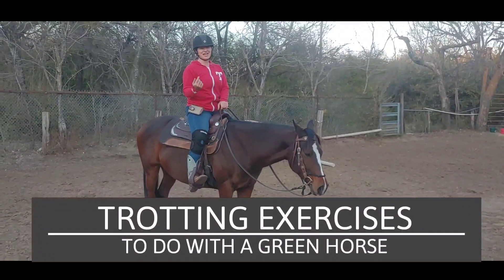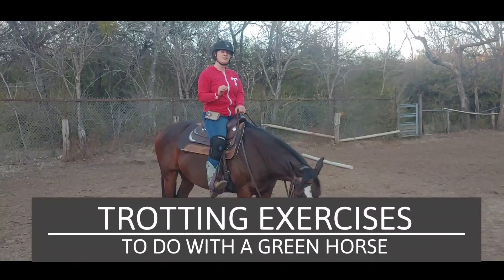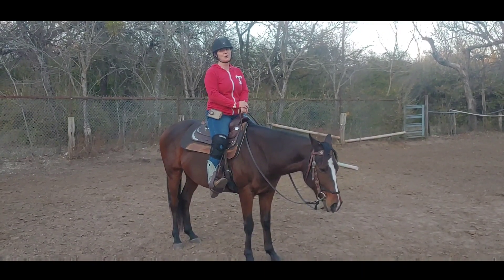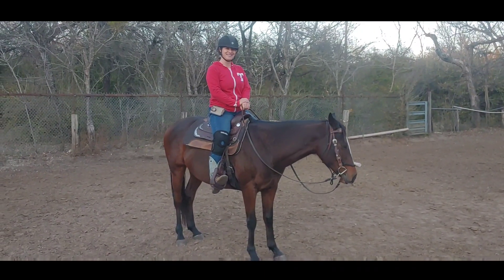Hello and welcome to today's video. Today I'm with Jojo and we're going to do some simple trotting exercises that you can work on with your horse that's maybe a little green in the saddle.